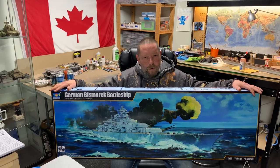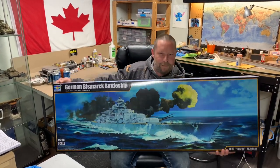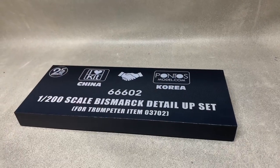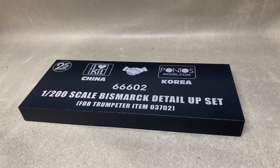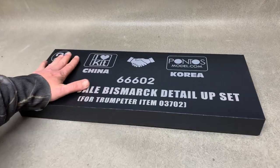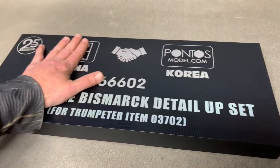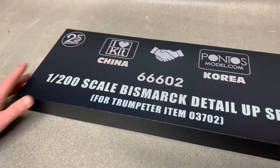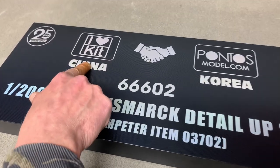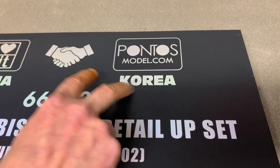It's the brand new Trumpeter release — the Bismarck 1/200 scale. As you can see, this is a pretty big box. It's not super cheap but it's actually not the most expensive option either. Love Kit is essentially Trumpeter and they've partnered with Pontos apparently.